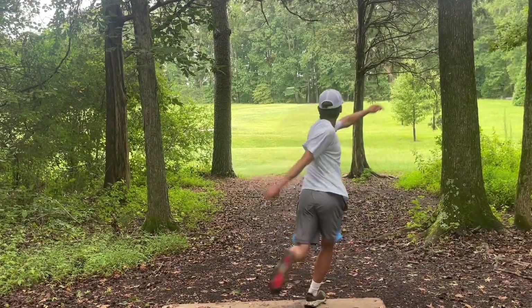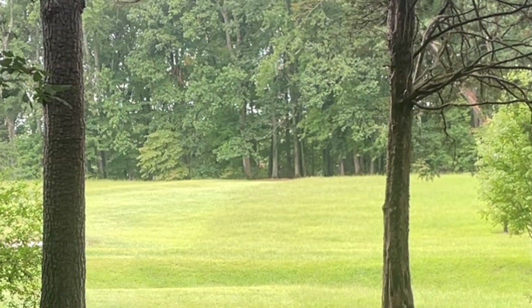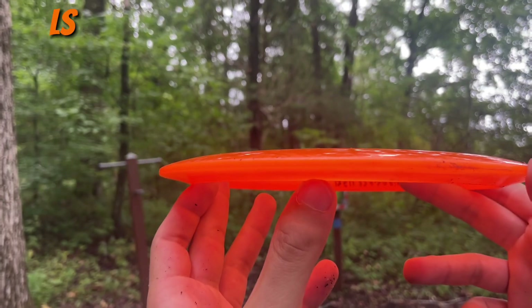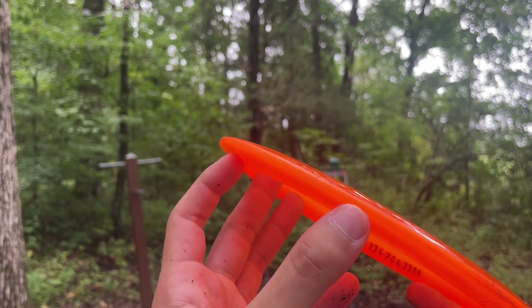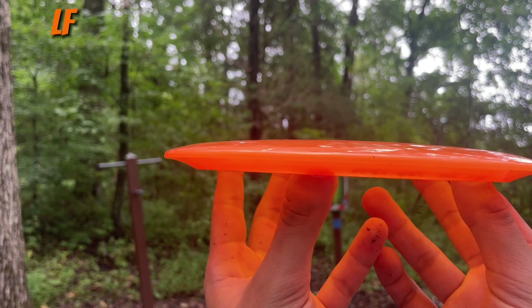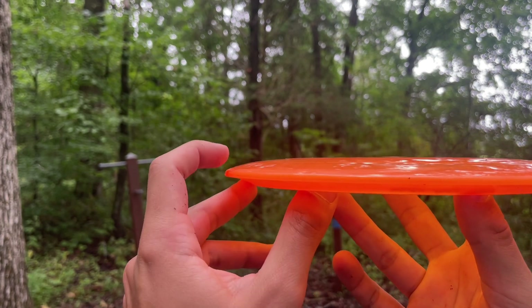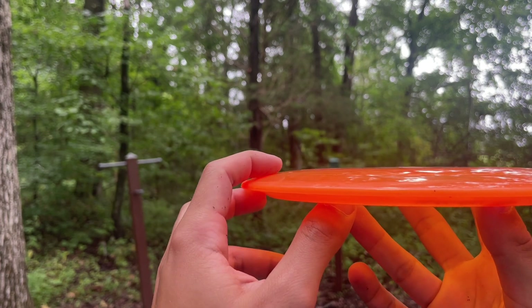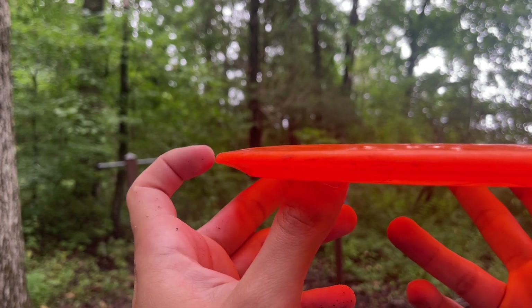These are all 9 speeds, so you're going to have a very similar feel. For the profile, they're relatively similar. The shape of the Orion LS has more of that understability feel to it. The Orion LF has a bit more of a pronounced wing going up, but it still provides that shoulder. The Draco is the most different — it's got more of a flatter top and a more aggressive edge.